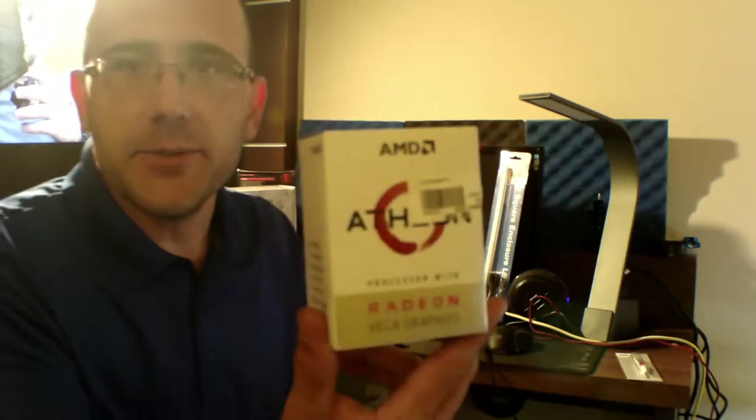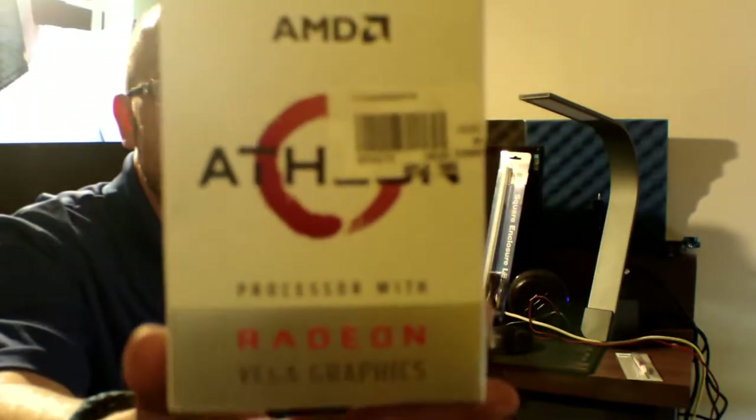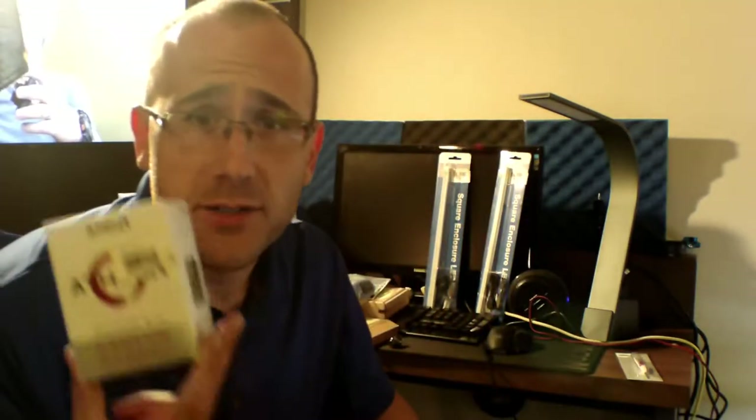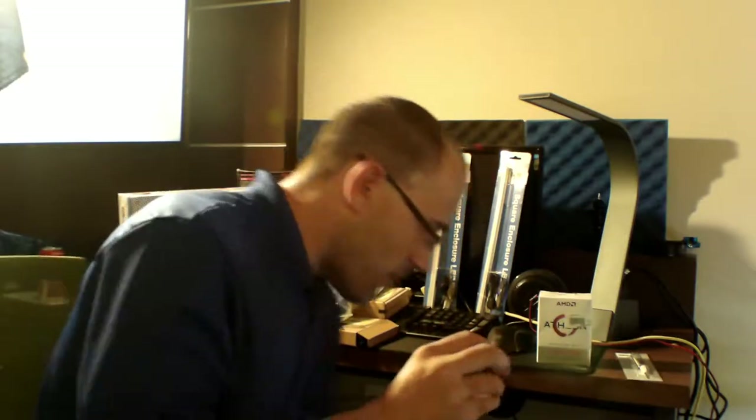Moving on, I bought a CPU. This is an AM4 — it's an Athlon with Radeon graphics, and it was only $40. The reason I got this is because a lot of times I'm testing motherboards, I buy used parts and most of my good CPUs are in builds. I needed a CPU just to test motherboards. It's AM4 socket, it's Ryzen, already has built-in graphics so I don't need a graphics card to test an AM4 board. $40.